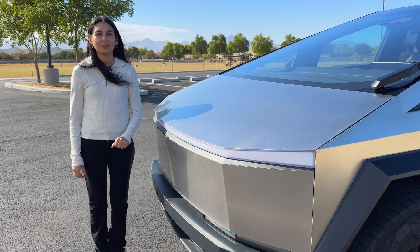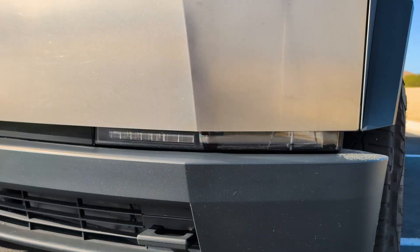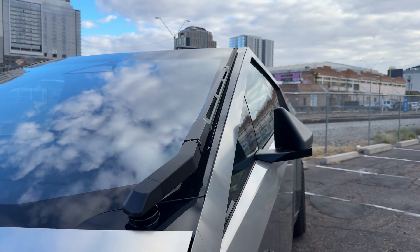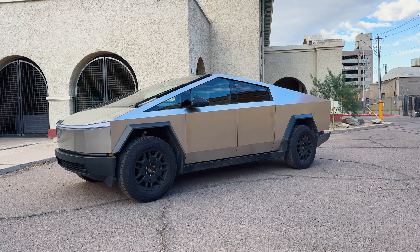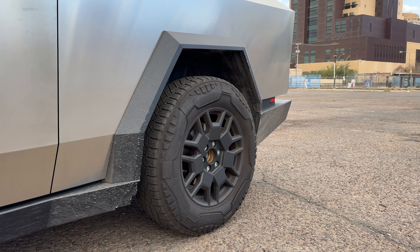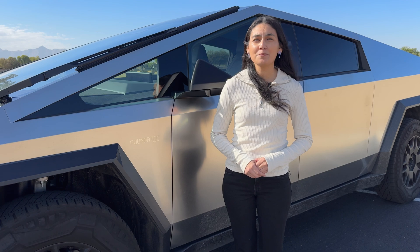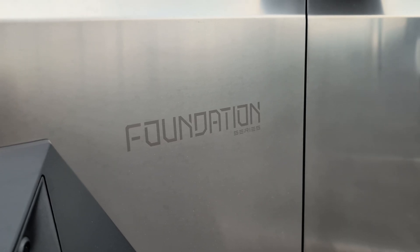Spanning across the front is a bar of light, not to be confused with the built-in light bar that's coming soon — this is actually not the headlight for the truck. The headlights are down here in the front bumper. You'll also notice the really large windshield, which of course includes an equally large windshield wiper. On the side are the 25-inch Cyber wheels. The rear wheels are also capable of steering slightly to make it easier to maneuver. On the fender, we have one of the cameras, which is responsible for FSD, auto park, blind spot detection, and dash cam features. You'll also see the Foundation wording laser etched into the steel.